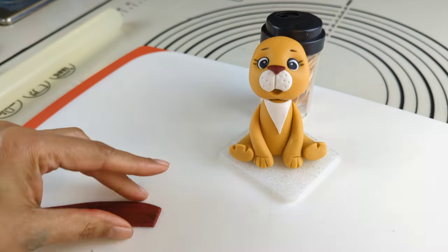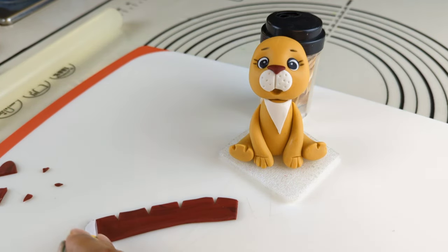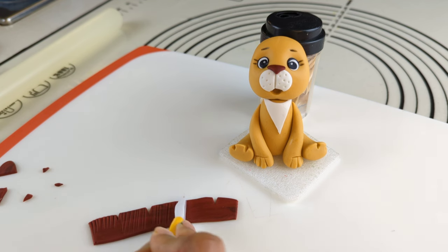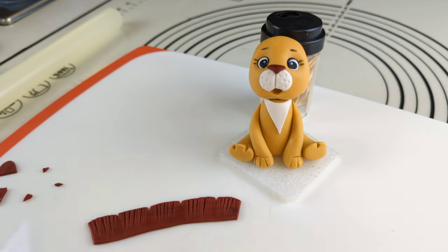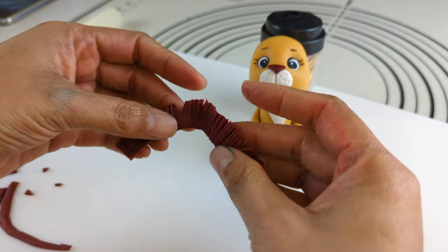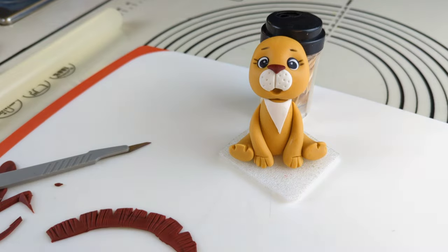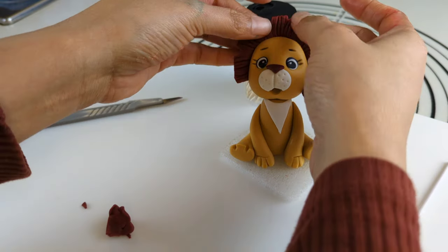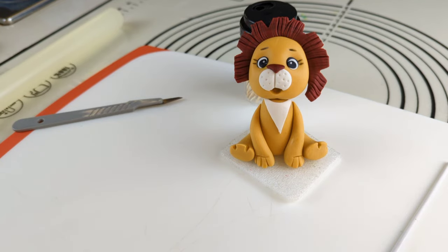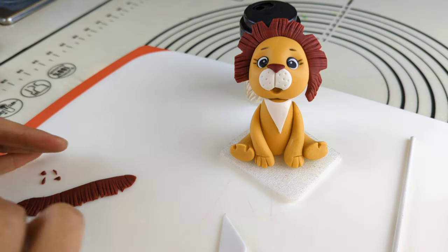I am using a dark brown shade of fondant to create the mane of the lion. I am rolling it out in longer length and adding hairy details using a scalpel and fondant tool. I am attaching the mane with the lion's head. I will be repeating the same process until the face is covered nicely with a thick mane.